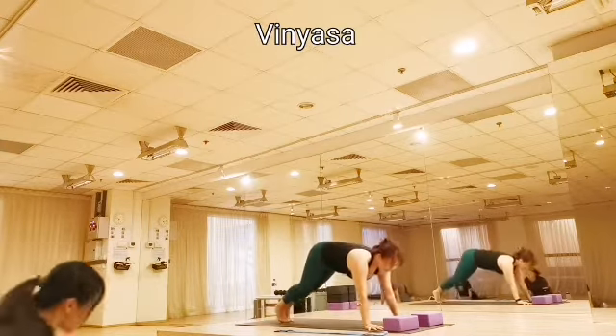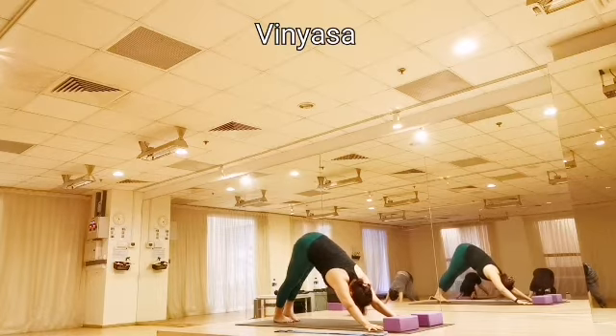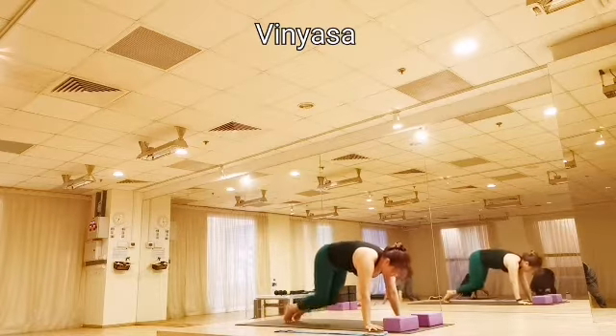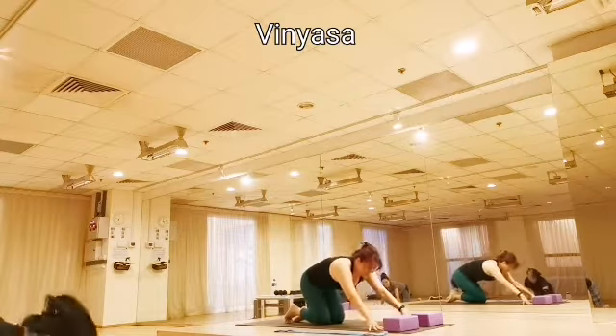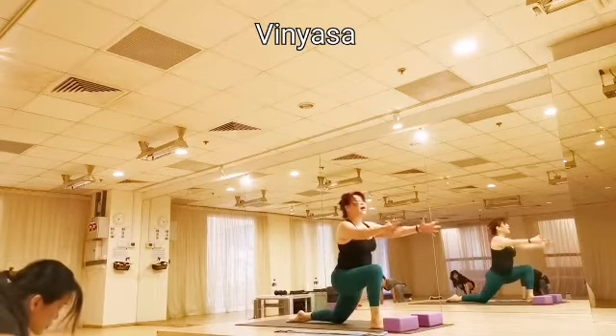As you exhale, feet together, anchors together, and really push into the yoga mat. Drop it into the yoga mat. Inhale, all four. Exhale, step your right foot behind your right palm. Inhale, into your half-lunge.